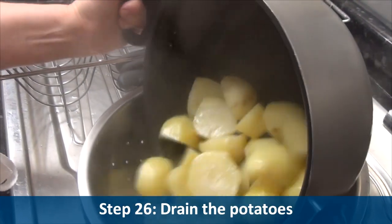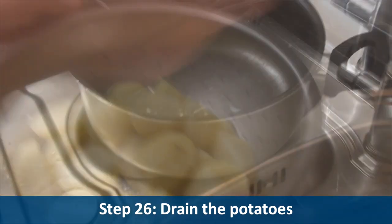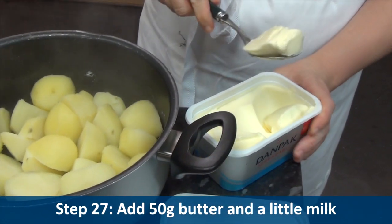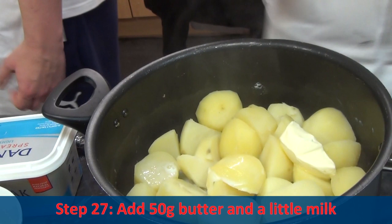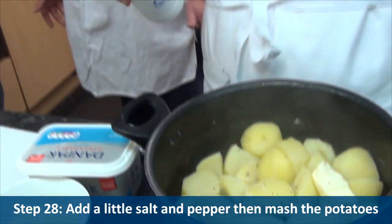Step twenty-seven, add fifty grams of butter and a little milk. Step twenty-eight, add a little salt and pepper and then mash the potatoes.